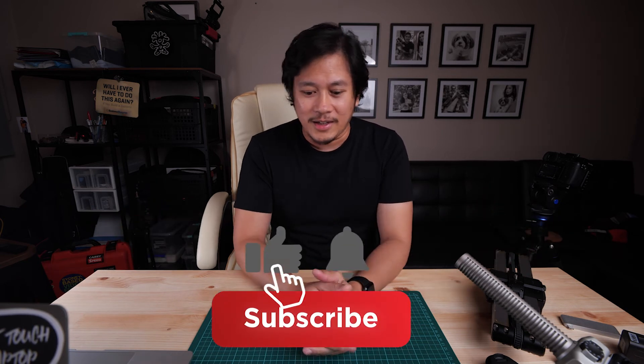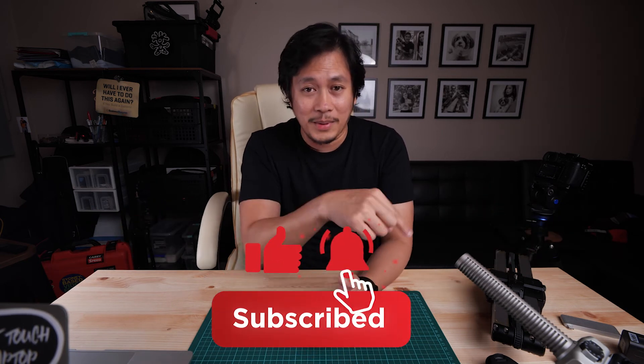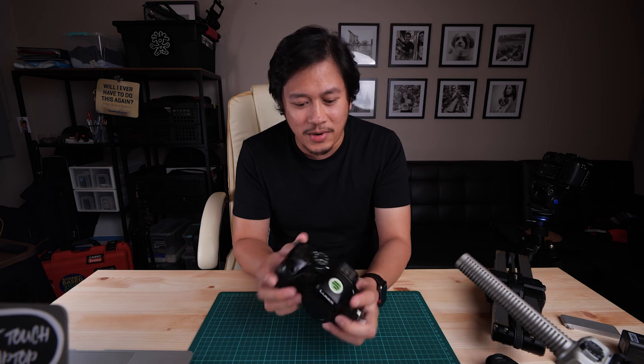Thanks guys! If you find this video helpful, give it a thumbs up, subscribe to this channel, and click the bell icon to see more helpful content on video editing, videography, motion graphics, and tips on how to start a business in Australia. Feel free to comment below with suggestions for my next video. See you in the next one — and yes, this GH4 is vintage already!